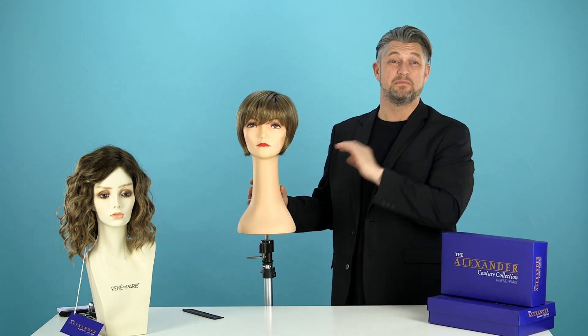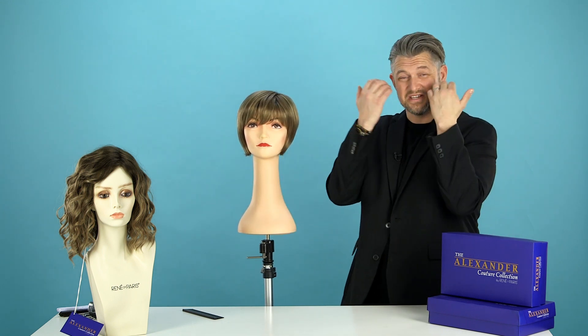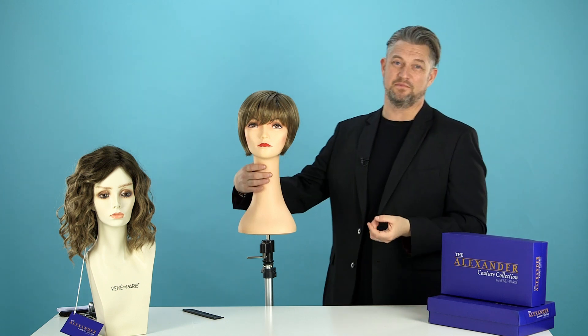This is the Angie, which is actually inspired by Mary Quant, so it's quite a Quant-y kind of bob from the 60s.